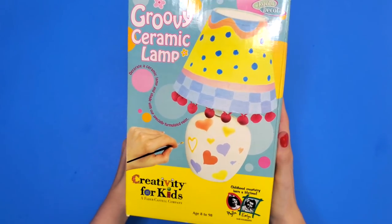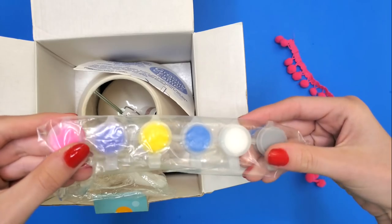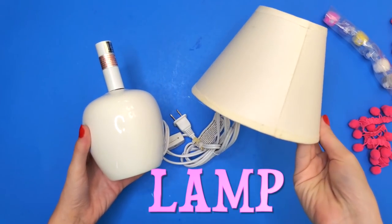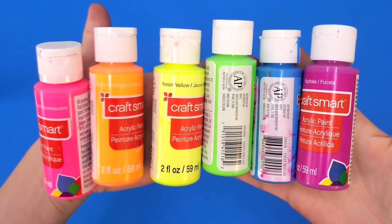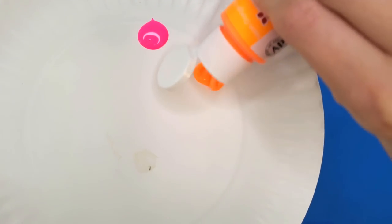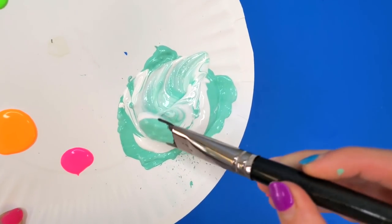Art kit number one will be the lamp. This is a Creativity for Kids art kit. The kit comes with various materials to decorate the lamp — some yarn, not enough paint, a light bulb, and some fabric glue, as well as the actual lamp. I took out some blue masking tape and my neon paints. Each of these colors are really bright and vibrant. I also mixed together an aquamarine color with some white to make a light aquamarine color that we'll use later.